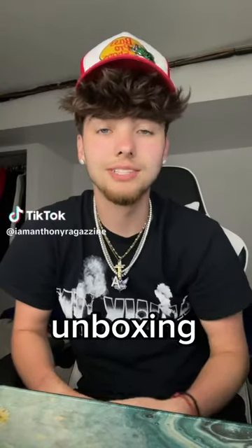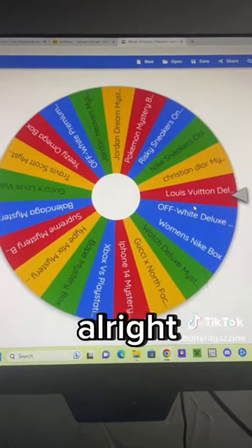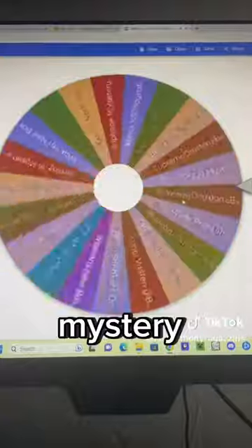All right, y'all, I'm back with another Ludion Bison video. I'm going to spin this wheel to see what mystery box we get, and hopefully it's a good one. So hit the follow button if y'all are new. All right, guys, here we go. Let's see what mystery box we get.